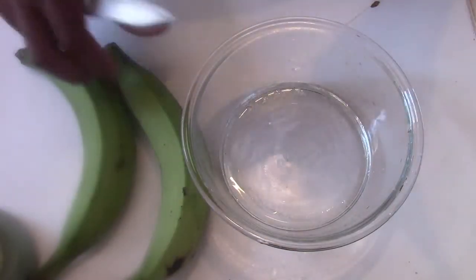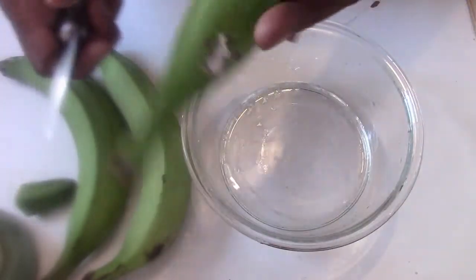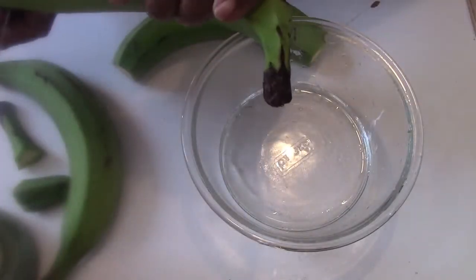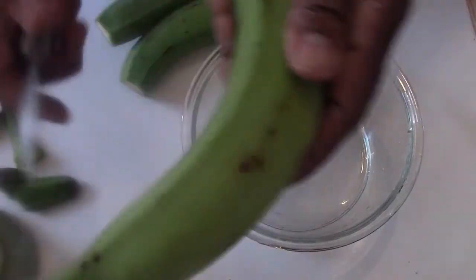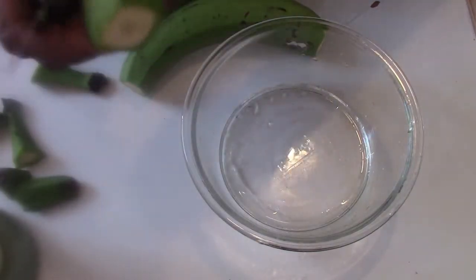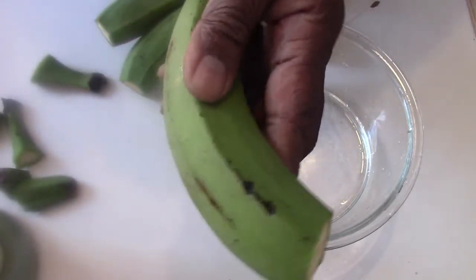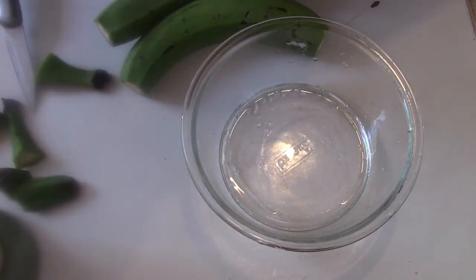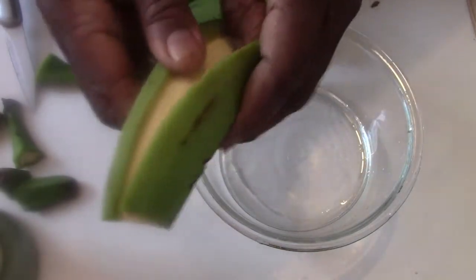Here I have three green plantains. What I'm going to do is peel them, cut off the ends, and use a knife and score them.